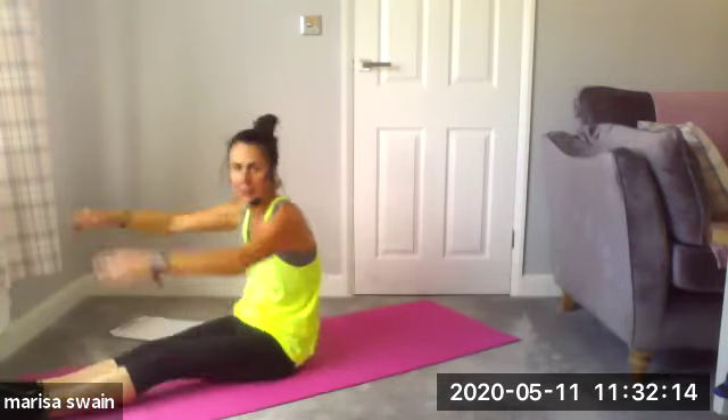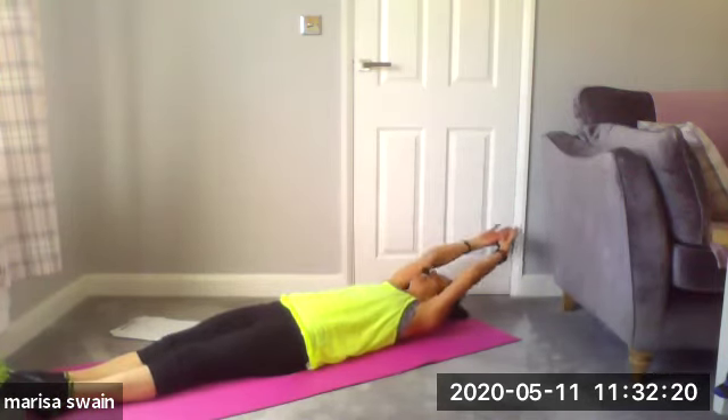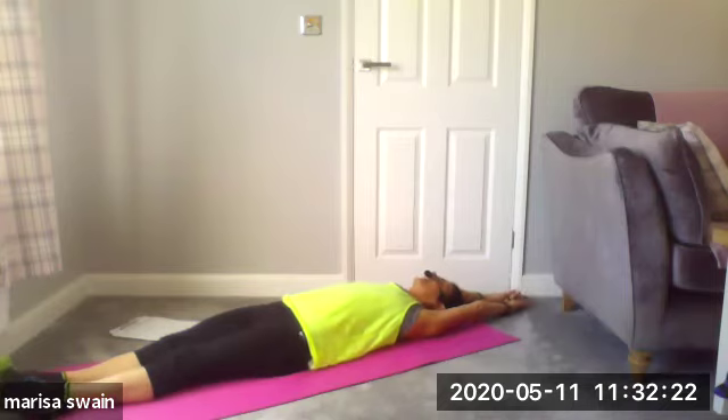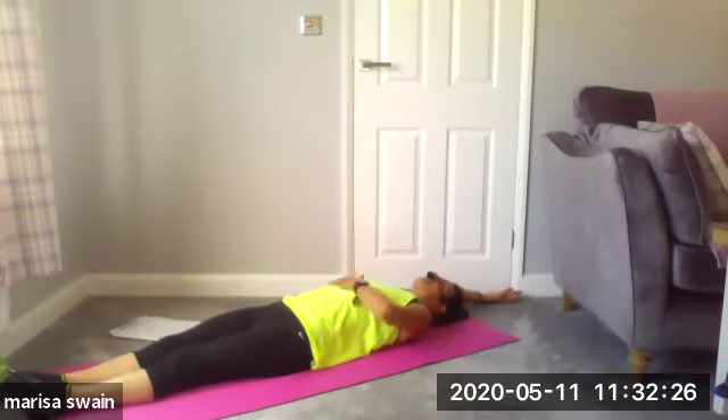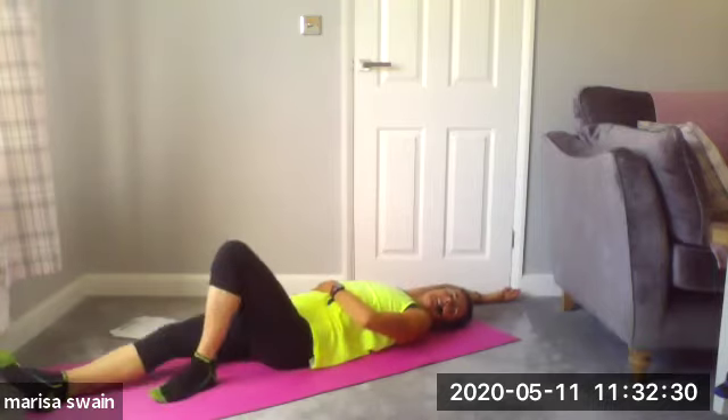Stretch out your arms, inhale, exhale, come down. Stay here — lengthen out the body, lengthen through. Lovely stretch right throughout the full body.